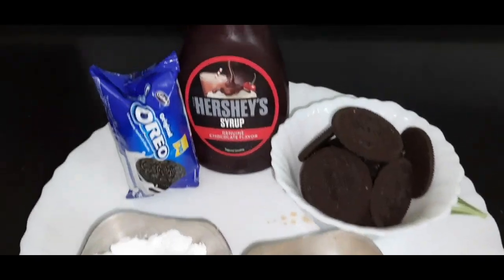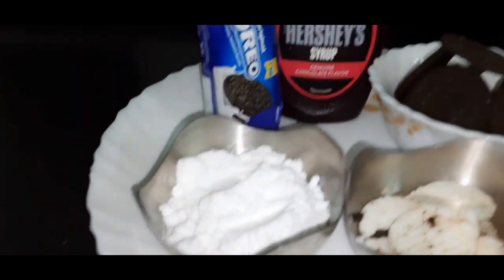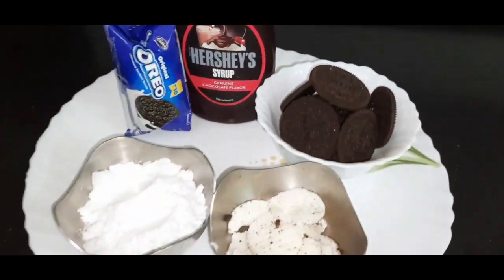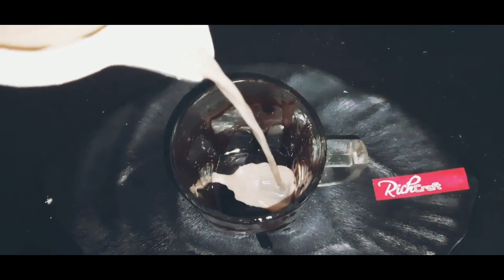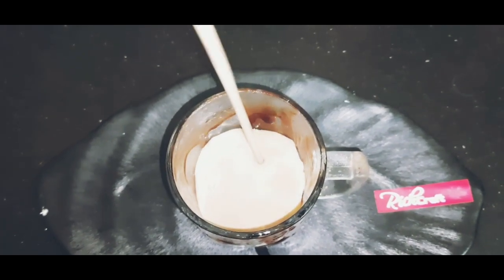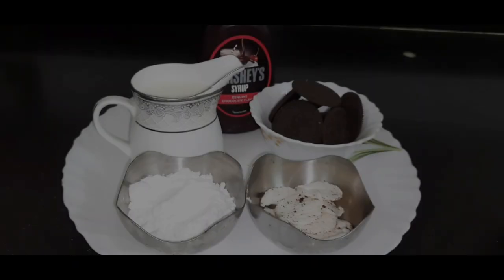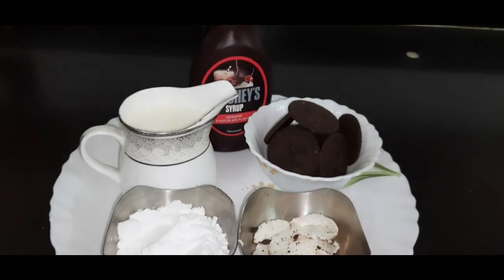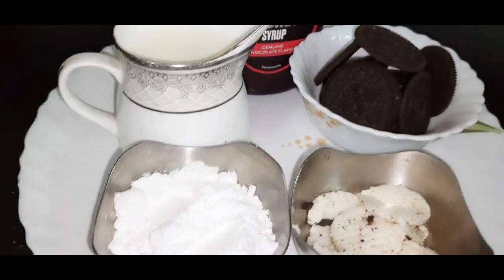Children like Oreo biscuits, but if you like cold coffee, this is a good option for you. So try it. Let's start! This is going to be a tasty Oreo shake. So let's have a look.